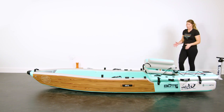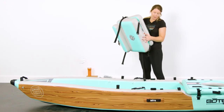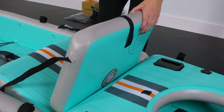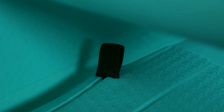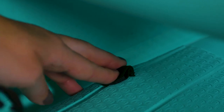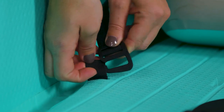Now I'm going to show you how to install the aero paddle seat. Once you're ready, place it in with your seat back facing this way. The G-clips on the back of your aero paddle seat are going to attach to the loops in the back. It might be easier to put this on without the top. Secure the front ones the same way — the G-clip will slide into the loops.